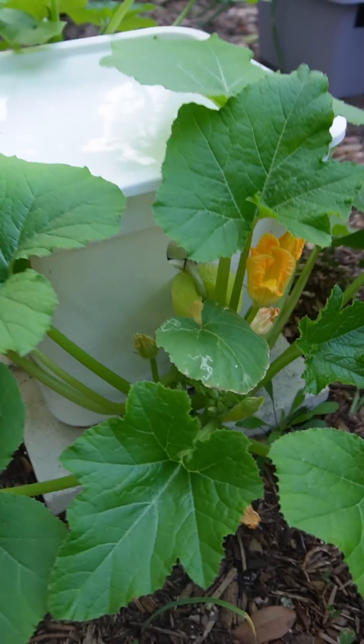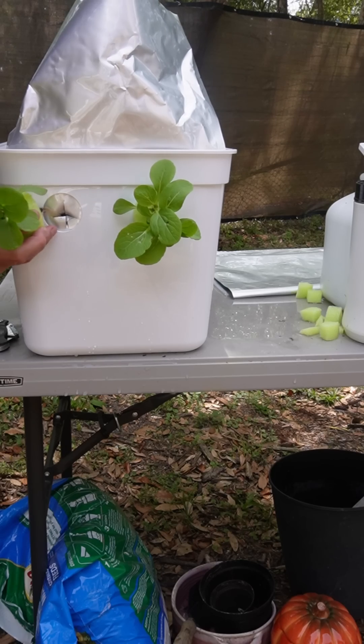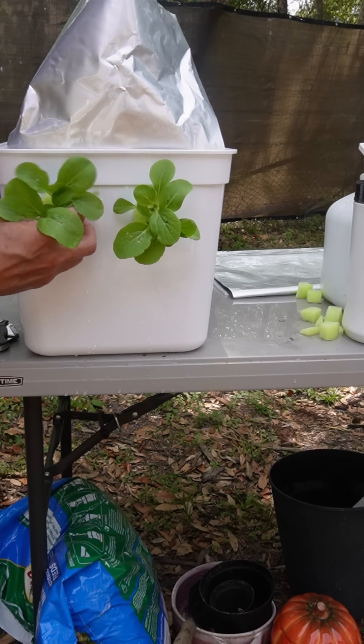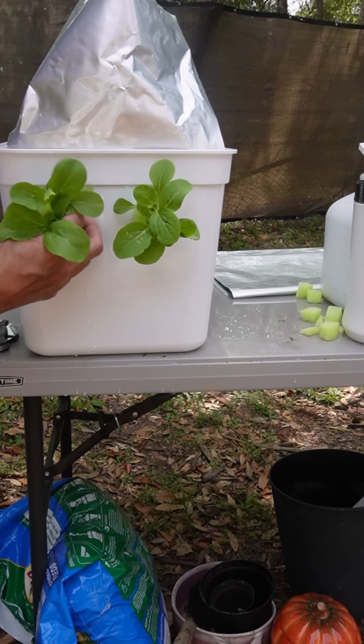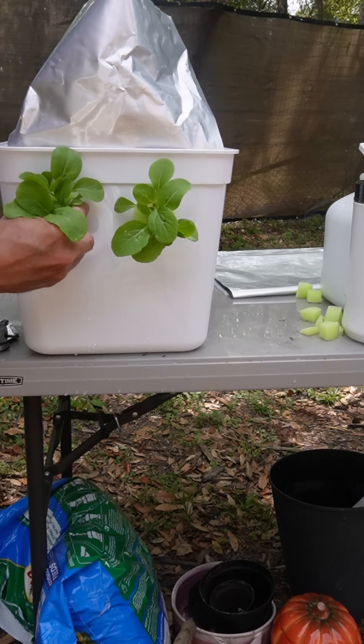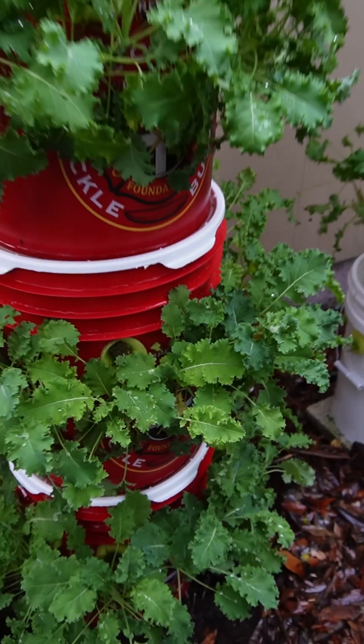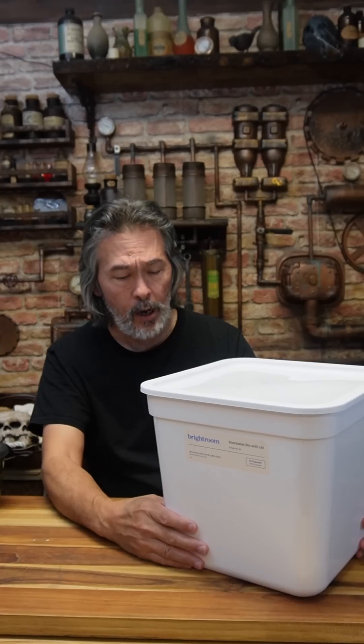Some of you guys saw a little short that I put out and I kind of showed how I made this, but I'm going to go over it in a little more detail — tell you why I'm using this, pros and cons — and then you guys tell me if you think this is a good idea. I'm using it basically as a replacement for the buckets.